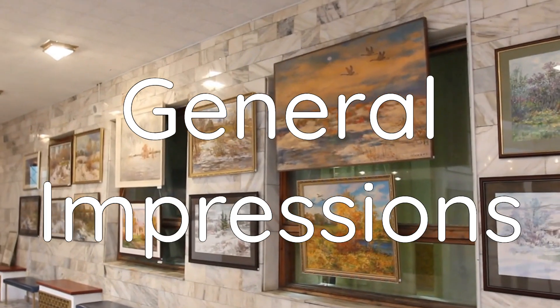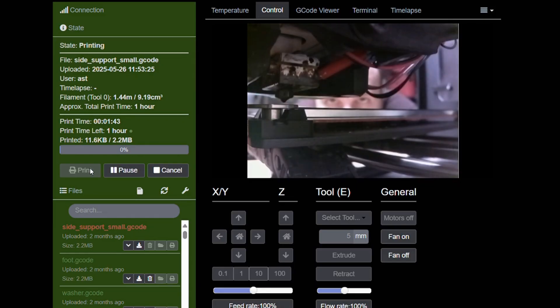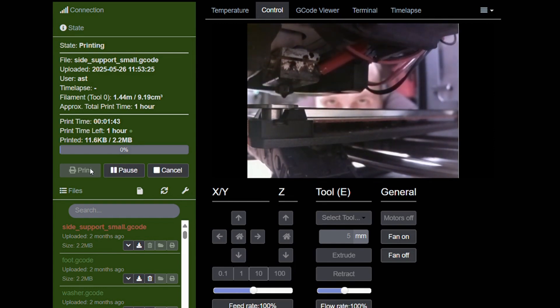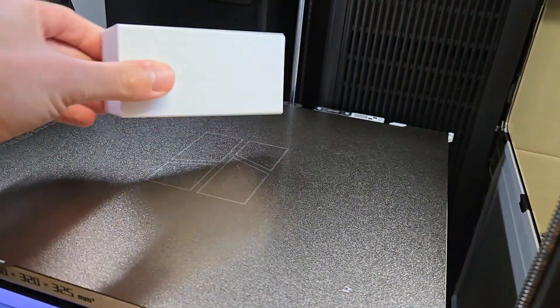General impressions. The biggest win? Starting a print is crazy easy. On my old printers, I had to open a laptop, slice the model, calibrate it, make sure the nozzle was clean, make sure it leveled the bed correctly, and then I had to watch the first layer like it was my toddler near a power outlet. It was time-consuming and necessary for every print. With the H2D, I am comfortable starting a remote print, and I am confident when I return to the printer, it's going to be a success.